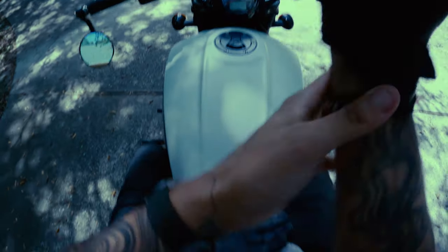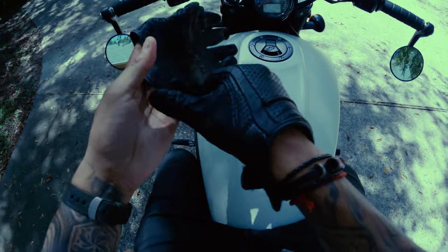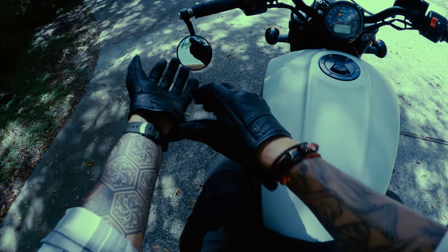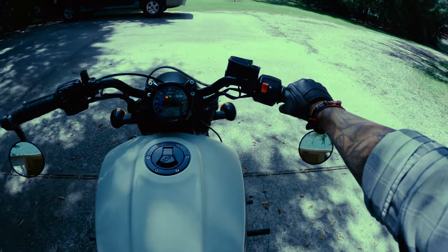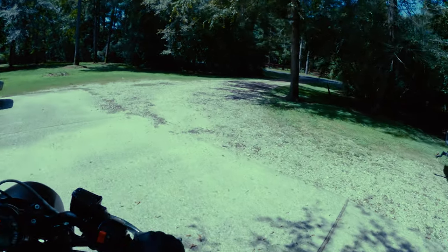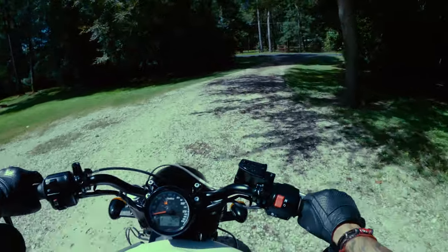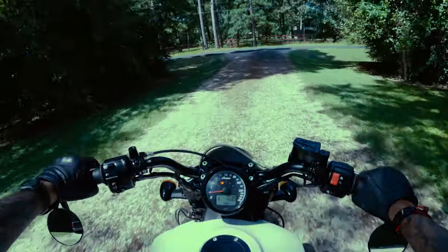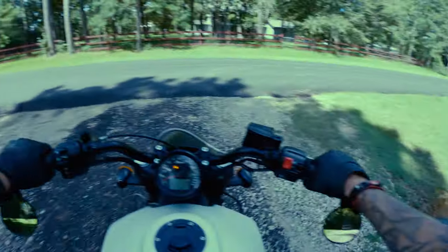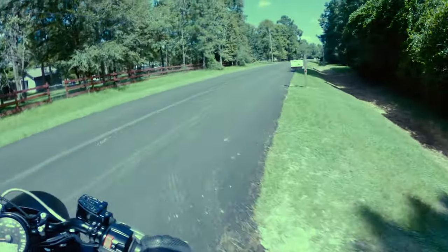First off, the low seat height and center of gravity on the bike can make it easy to push around. It feels solid and planted beneath you. Anyone but the shortest of short people should be able to easily flat-foot it anywhere. The low center of gravity also helps make the bike feel lighter as well, so you don't have that top-heavy wobble or instability when coming to a stop or pushing it around.